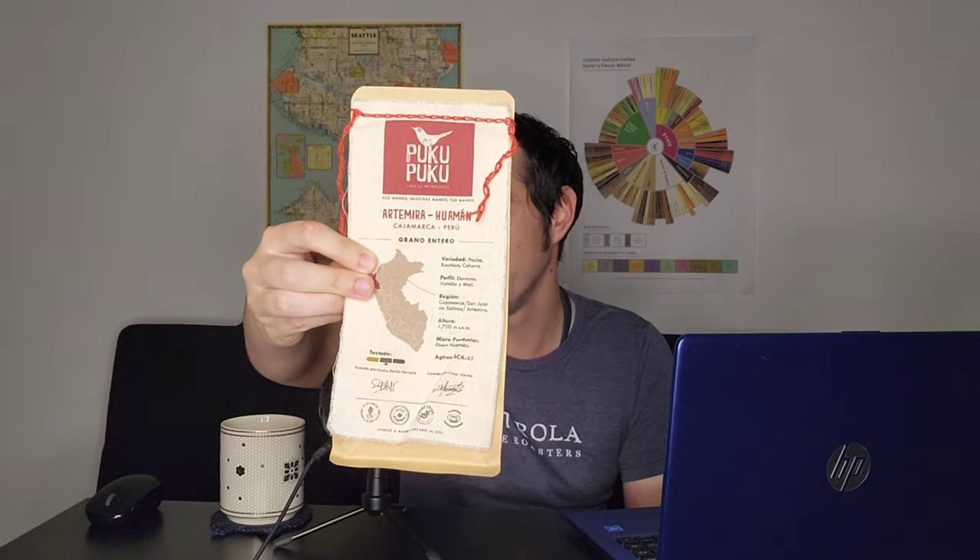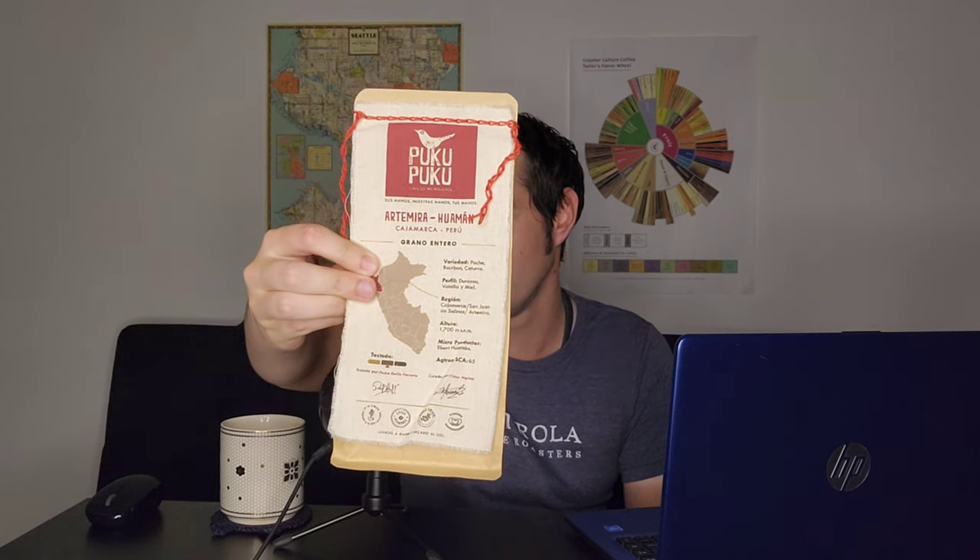And there's the bag right there. Pucu Pucu is based out of Lima, Peru. This is actually a very unique review, as it's our first time reviewing any coffee roaster from South America. I wanted to give a major shout out to my good friend Alicia for bringing me this coffee back from Peru while she was down there for a wedding.